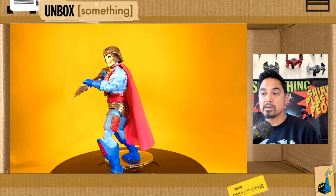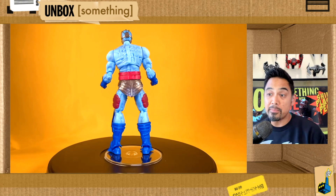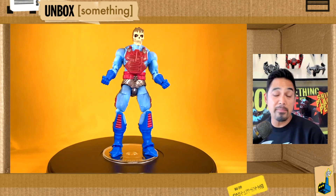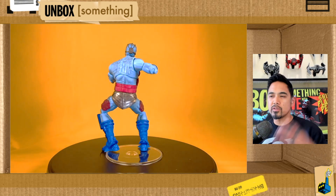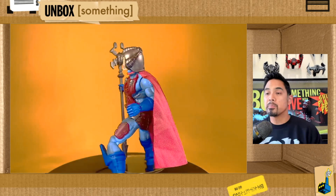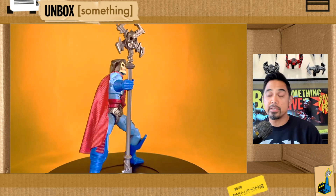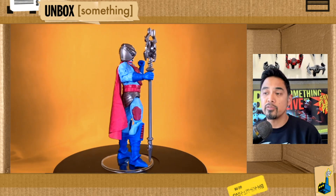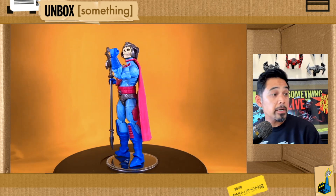When it boils down to it, we just got a great new version of Skeletor. There are going to be some Masters of the Universe fans who are scratching their heads, maybe a little frustrated that they spent so much time making this one really good — it's a weird choice because this is by no means the classic Skeletor people picture. But we've got a couple of different versions now for Masterverse, and I'm really happy to see this one. It's easily the best version of New Adventures Skeletor they've ever made.